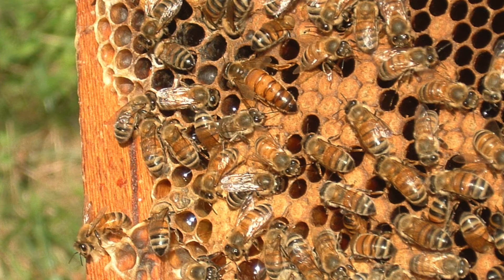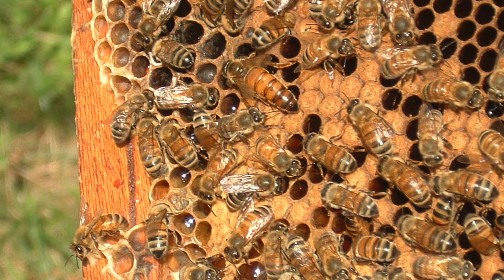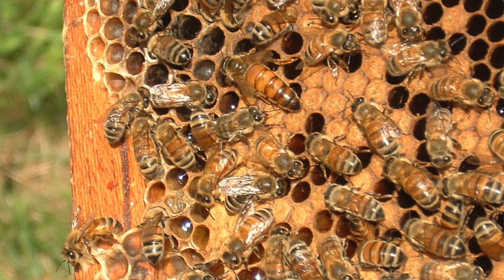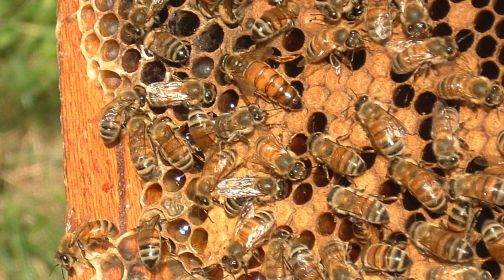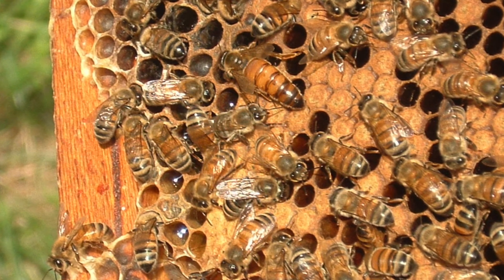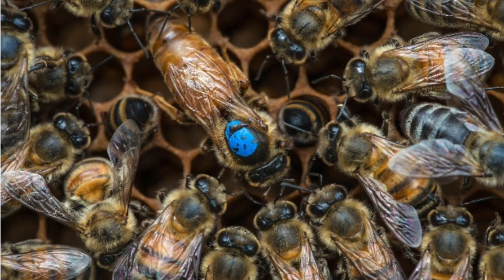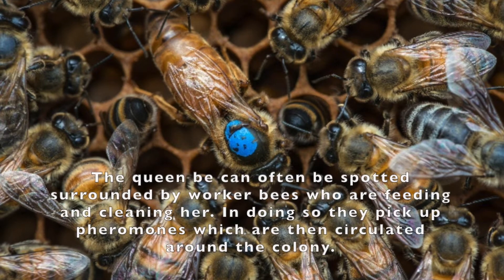Normally there's only one queen bee in each colony. The queen is a fertile female and is the largest bee in the hive. She's got a particularly long abdomen. The queen is the mother of all the bees in the colony, yet doesn't rule the colony in any way at all. She has two critical roles to play. Her primary function is to lay eggs — a good, well-fed queen is capable of laying two to three thousand eggs in a single day, which is more than her own body weight. The other key role is binding the whole colony together with pheromones.